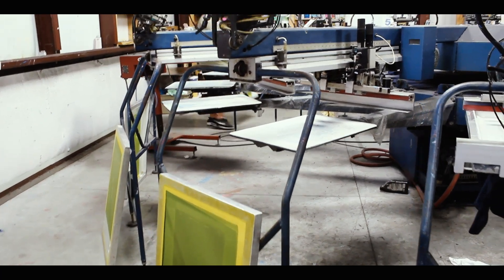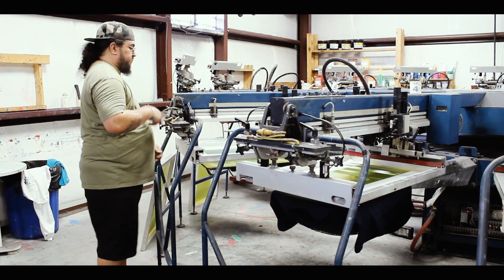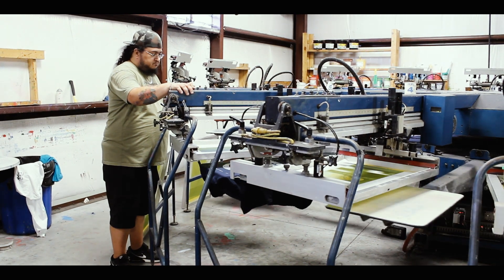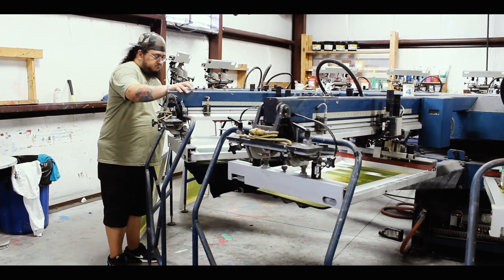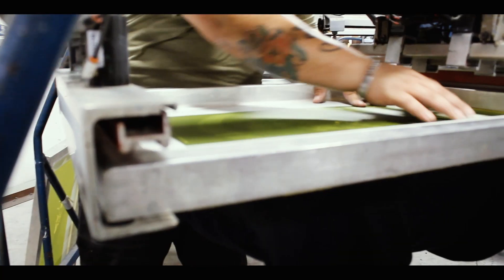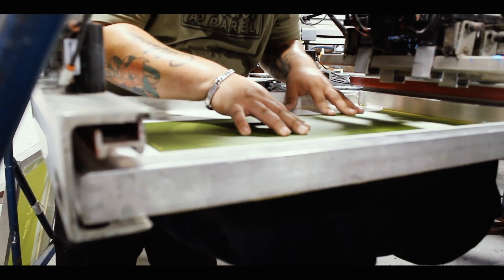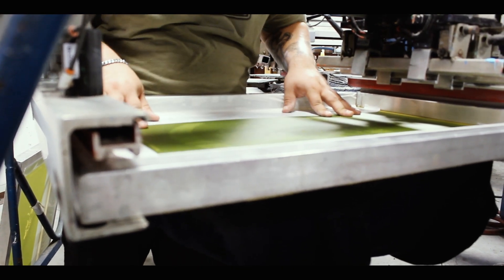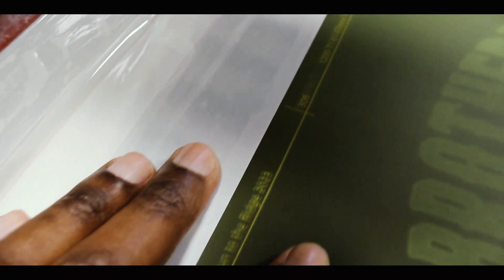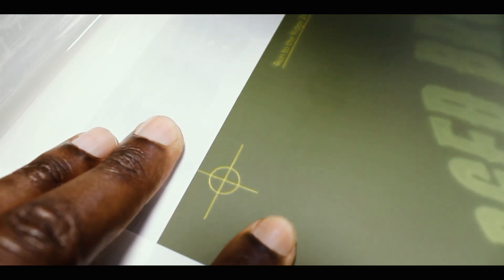All our other screens can now be added to the press. Each screen is registered using crop marks at the top and bottom of the image. We also focus on key areas of the artwork to better align our screens.